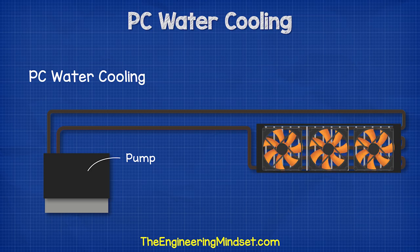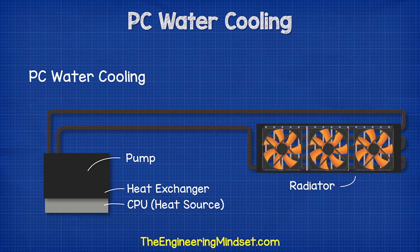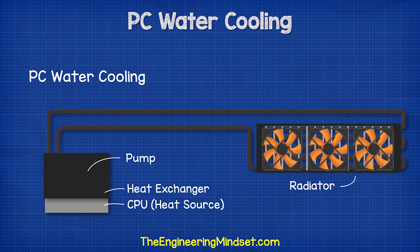We basically have a small pump which cycles water between the heat exchanger of the CPU, known as the water block, and the radiator, which is a heat exchanger with some fans.